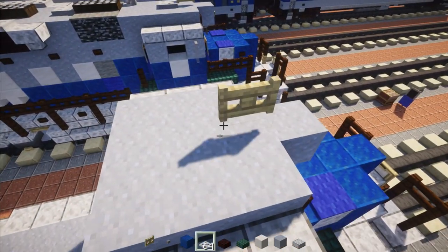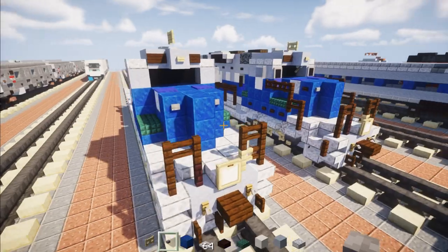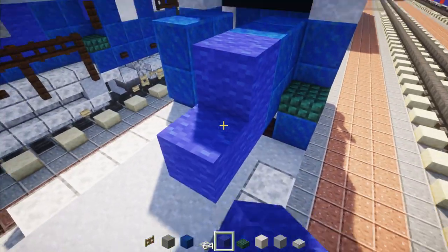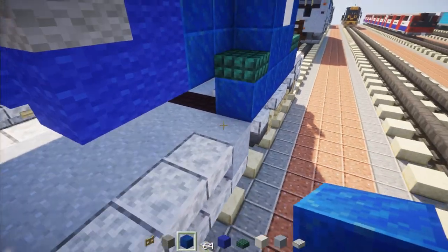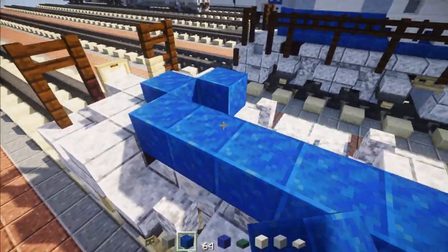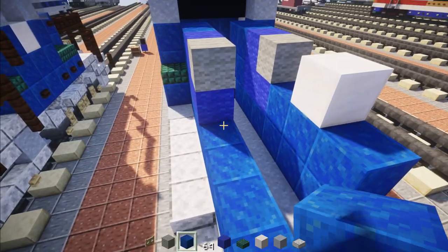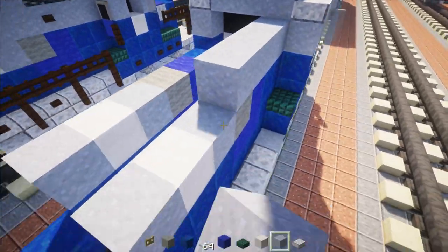Add blue carpet right above the polished diorite. On the roof add a birch fence gate and iron trap door right behind it. Move to the front and add stone buttons on either side of the middle. Then move to the back and make a two-by-two of lapis lazuli on the inside — do this on both sides. Add an L-shape of blue wool, same on the other side, with light blue wool inside. Add lapis lazuli along the bottom all the way across, then three lapis with a quartz block in the middle on top, clay blocks on either side, and clay all the way across the top.